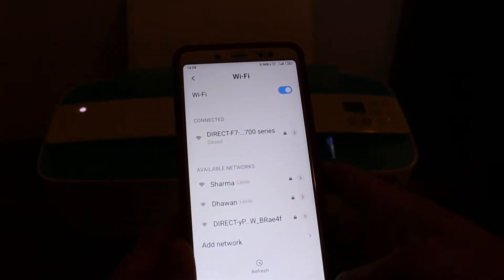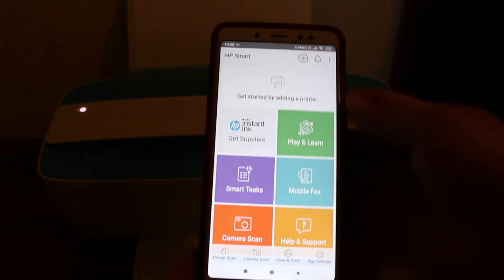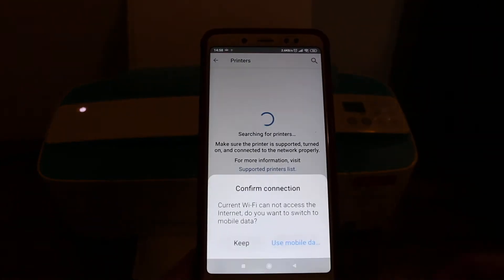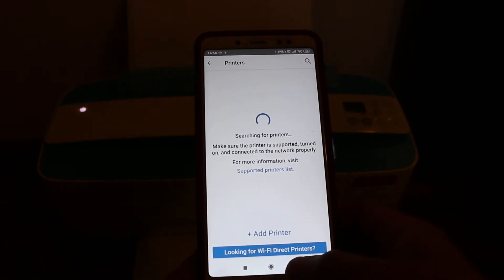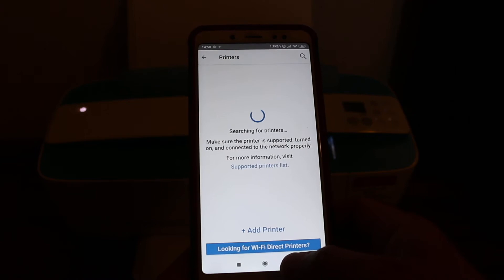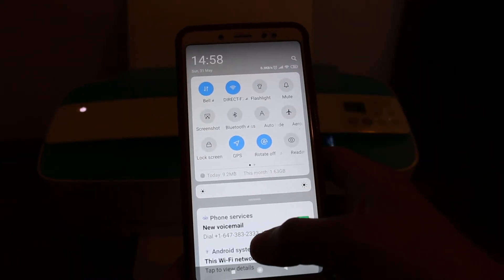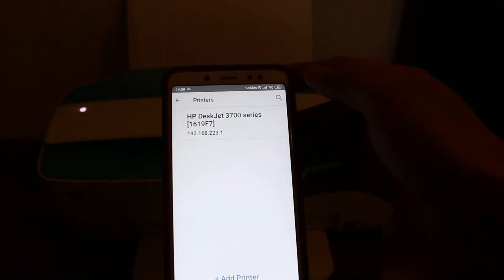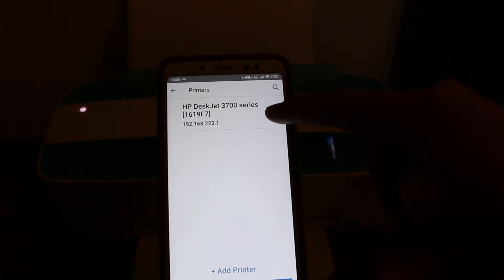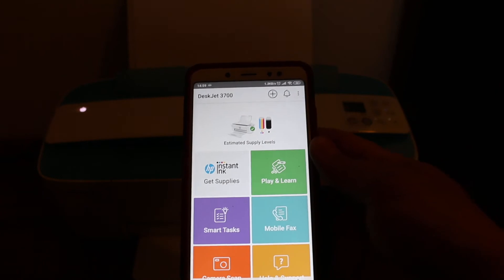Now go back and open the HP Smart app. We have to add the printer, so click the plus button at the top. You will see a screen displaying the name of the printer — click again and it will add the printer.